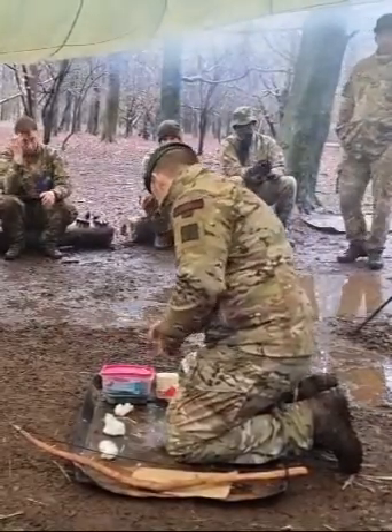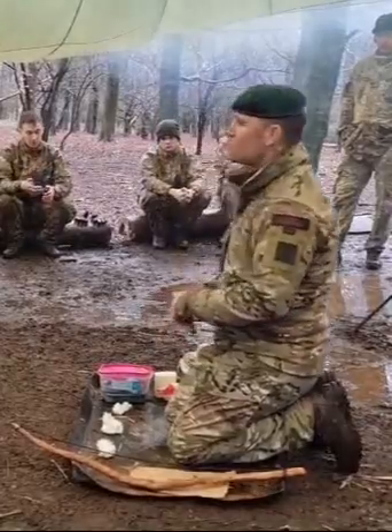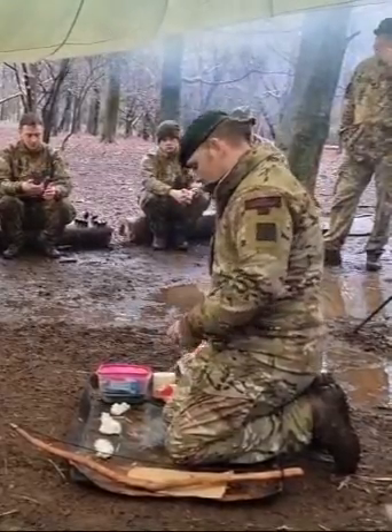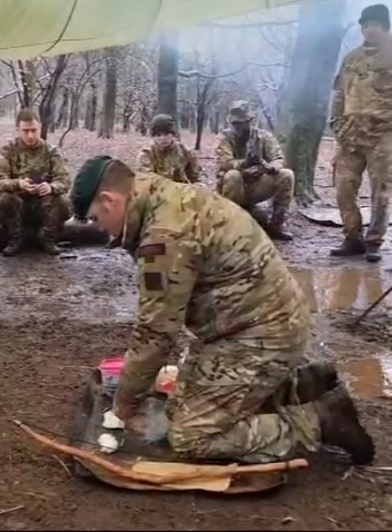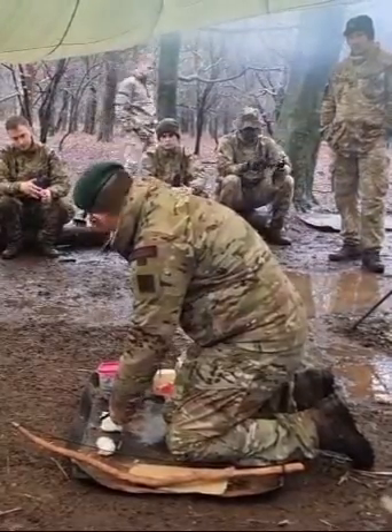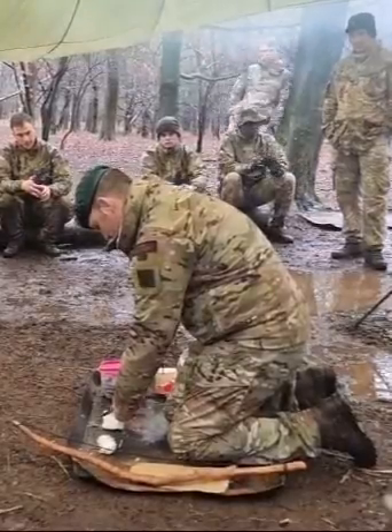In your survival tin you will have candles. You go and get your little survival tin, put them in your webbing, and you will have a candle. So here's what I'm going to do — I'm going to put candle wax on this. But as you can see I'm not using a whole candle, because this might have to last me a long, long time. I'm just getting a few shavings.